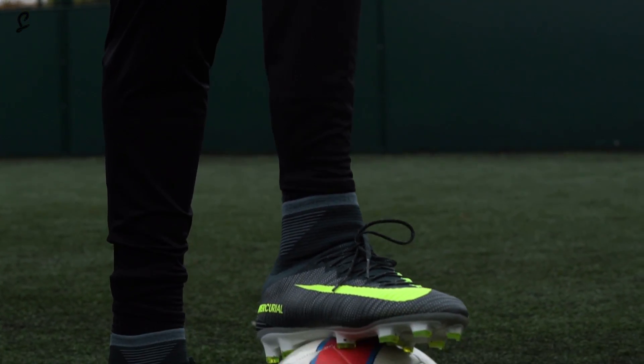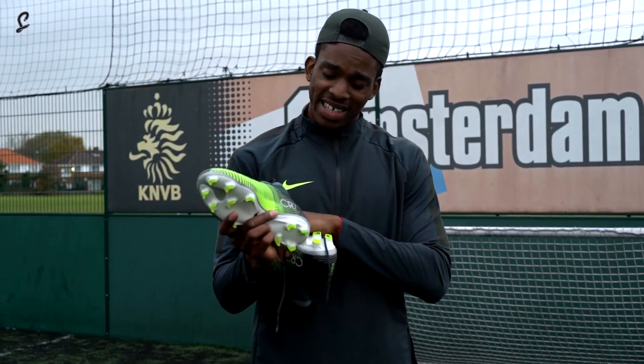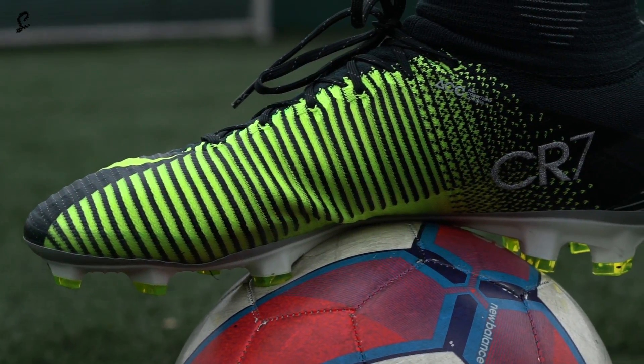There's a big Nike swoosh on the outer toe box, reflective laces, hollow studs for traction and responsiveness to help you get off the mark a lot quicker, and obviously CR7 in diamante.